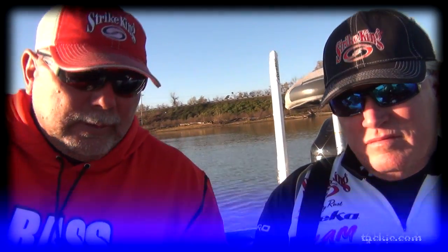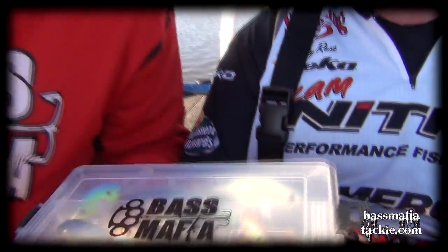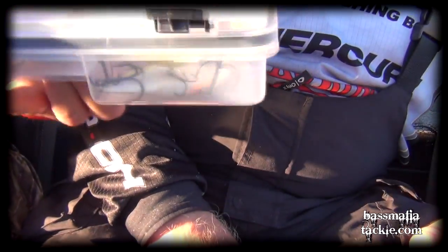Just kind of have an idea of what the fish are doing. Get you a Bass Mafia tackle box like this, and just put a few lures in it. This is what we caught our fish on today.